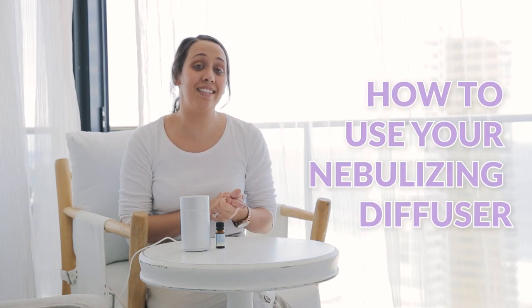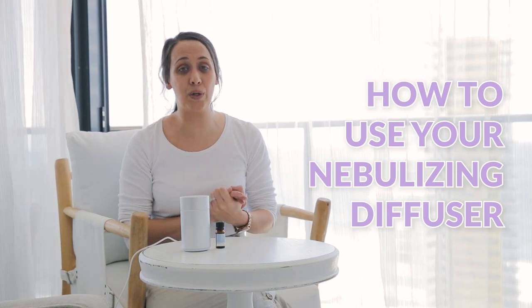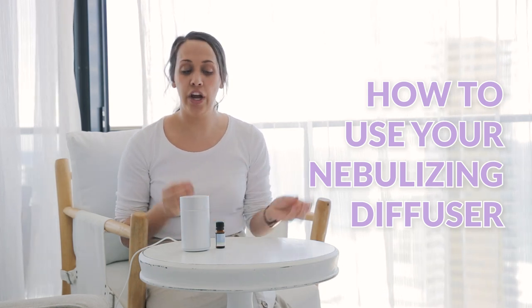Hi everyone, I'm just going to run you through how to use your nebulizing diffuser. This one's really great because there's no water, there's no heat — you're popping your essential oil straight into the nebulizer so that it's getting that pure diffusing.